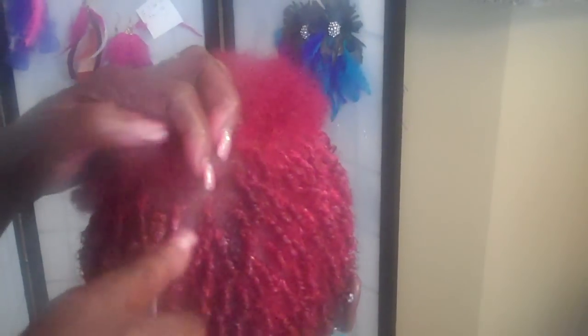This is called brick layering. You go in and you twist.